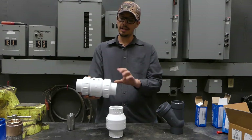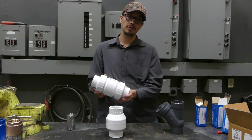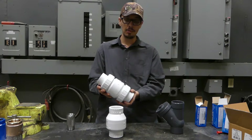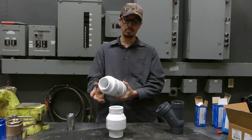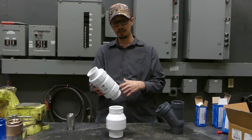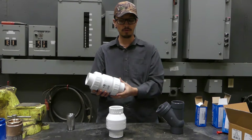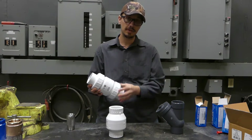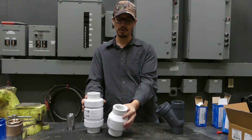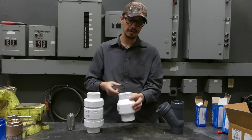That's going to increase the longevity of all the parts in your system. It's also worth mentioning the true union aspect. I love true union check valves, especially in wastewater, where you can avoid having to cut any of your piping out to replace this. You simply undo these unions on either side and either disconnect one side to inspect the check valve, or disconnect both sides to replace the check valve wafer in here.